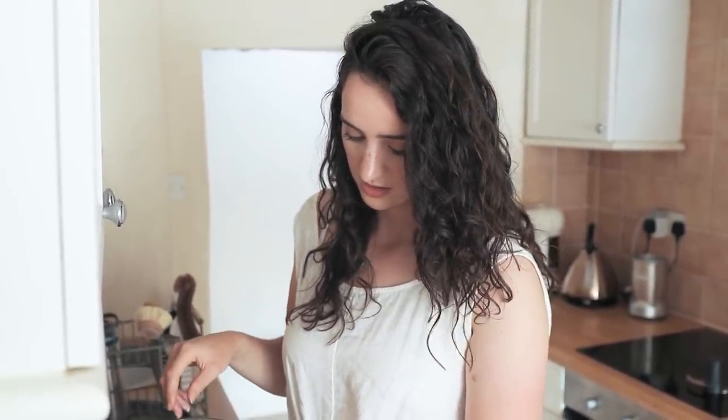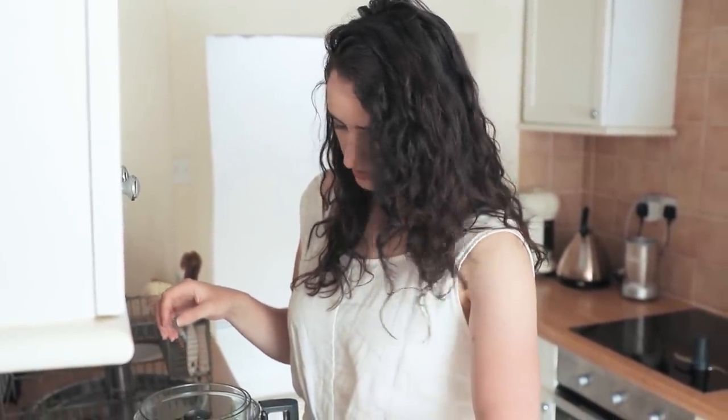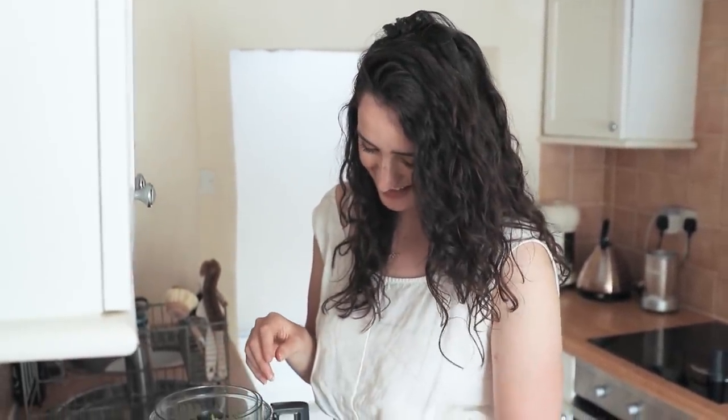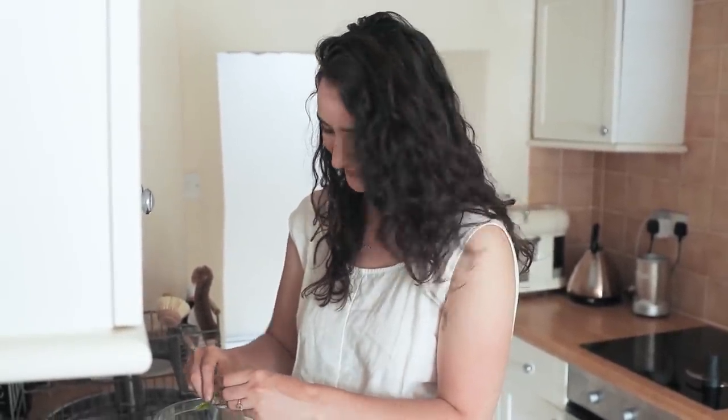A lot of this is from our garden — we've got a little pot of basil. That's why it looks a bit holey. I feel like an animal has got on it. Like a little insect — he's had a little nibble. Hungry caterpillar! That's purely organic for you.